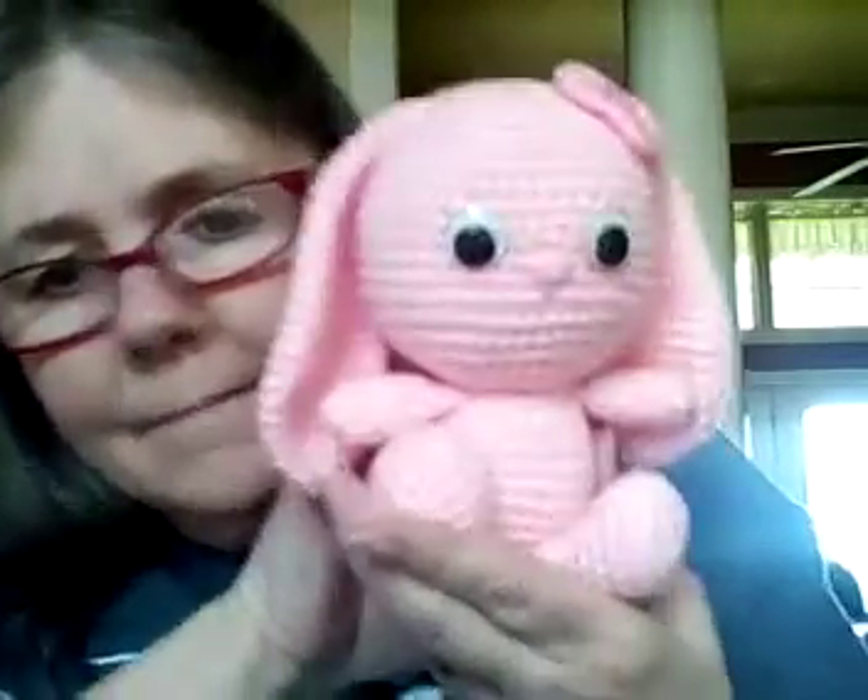She's got teddy bears, giraffe, elephant, the bunny — I think she might have a chicken and a duck. She's got all kinds of little animals. I want to make daisy, the lamb, the succulents, the toad for sure, and the cactus — it's so cute. I think I showed you everything.